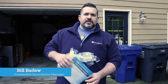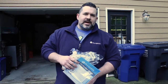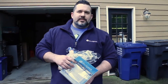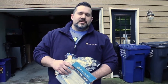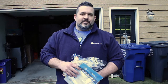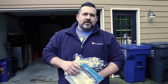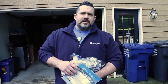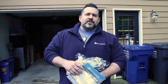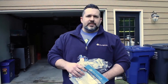Hey, PrimPak family. It's Bill Barlow, your Sustainable Innovations Manager. Hope everybody's doing well and staying healthy, given the circumstances that we're in. I know it's troubling times for a lot of folks, and I just want to say on behalf of myself and a lot of other sales folks, and your product development, and marketing, and your corporate people that in the plants, we certainly appreciate everything you guys are doing for us, and keeping us in business, and keeping our customers happy and satisfied. So we certainly appreciate that, and it's heartfelt, and we hope everyone continues to stay safe and healthy.